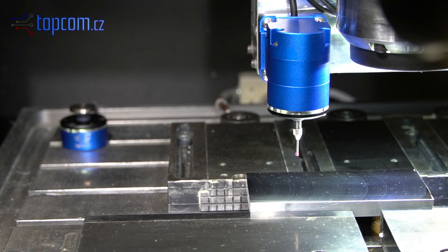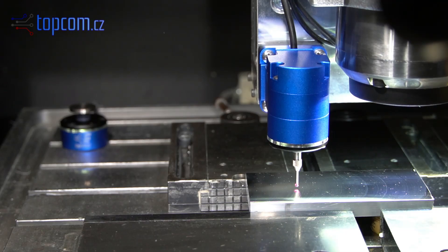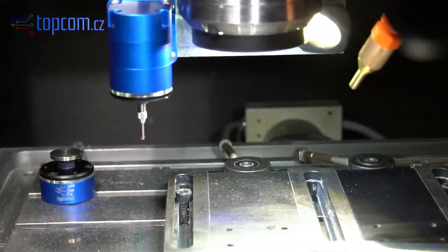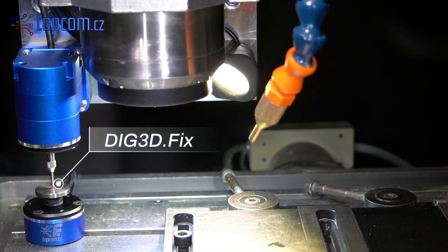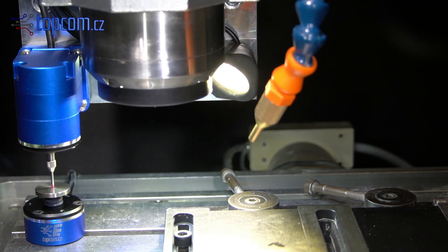In the next step, we will measure the height difference between the material surface and the switching point of the TLS. This value will be used for all following tools. As the TLS, any fixed Z-axis sensor can be used — Dig Z-Fix or Dig 3D-Fix.